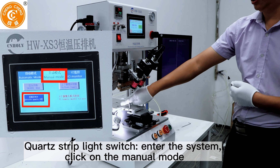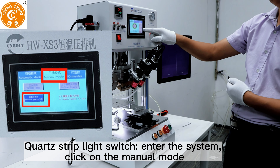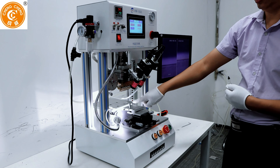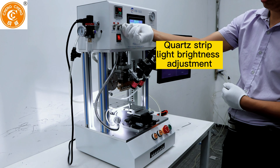Click on the manual mode. Coarse strip. Light brightness adjustment.